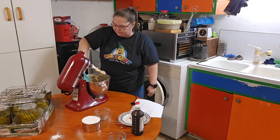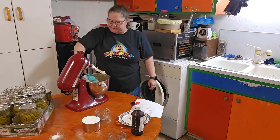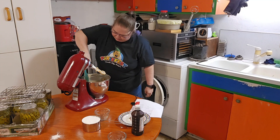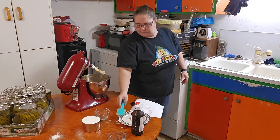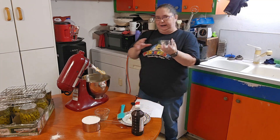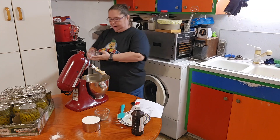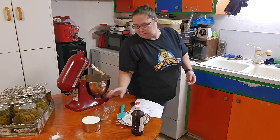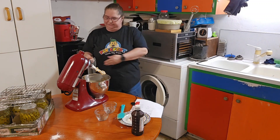I'm going to go ahead and scrape the sides of the bowl. This recipe calls for one Hershey Kiss on top, but I'm actually going to add some butterscotch chips instead of the Hershey Kiss. It calls for one teaspoon of baking soda, one teaspoon of baking powder, and two cups of flour.